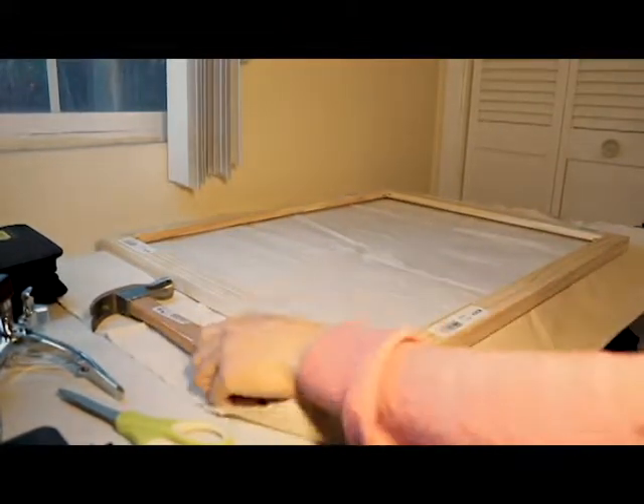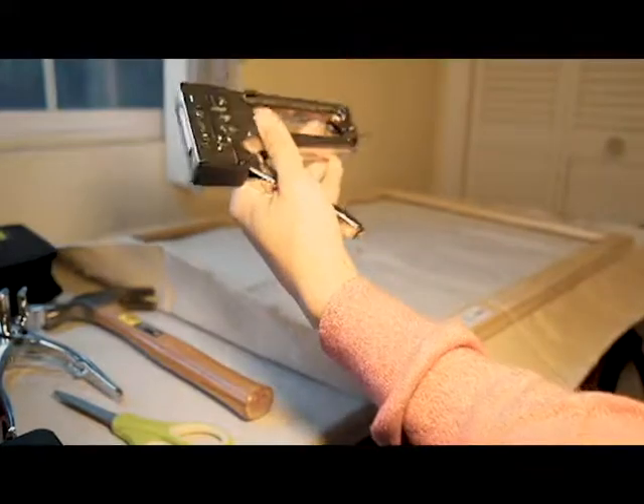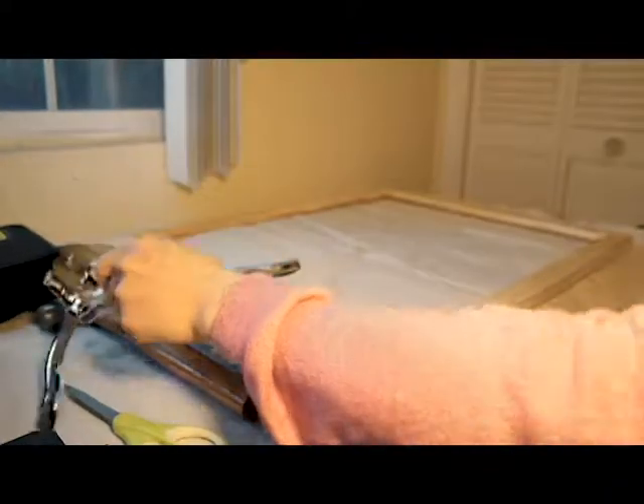Here I'm going to show off some of the materials that you're going to need for stretching canvas. Obviously, you have your stretcher bar and your canvas. I also have a staple gun, canvas stretching pliers, a hammer, and some staples.